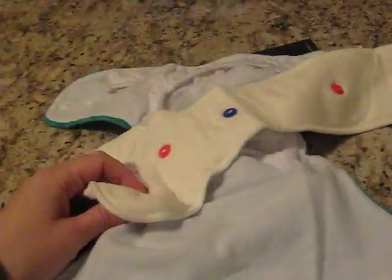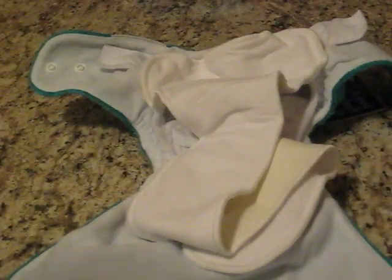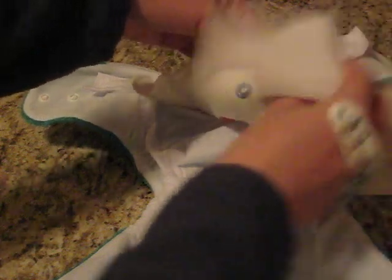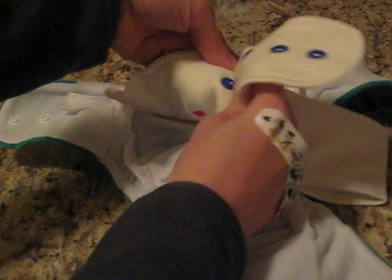When you're using this on the newborn setting — which they also refer to as the small setting — you can either use the long soaker folded, or you can use the short soaker with the mini soaker. The soakers are color-coded: the long soaker has yellow snaps, and the yellow snaps snap to the yellow snaps in the back of the diaper. It has blue snaps on the back so that you can adjust the size, from the smallest newborn setting up to medium, large, and extra-large. I'd snap it to the small setting to fit my rise if I'm using it on the newborn setting and tuck it into the gussets.